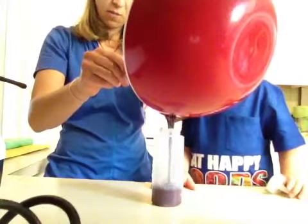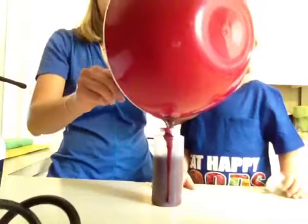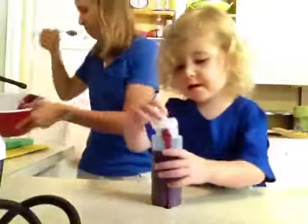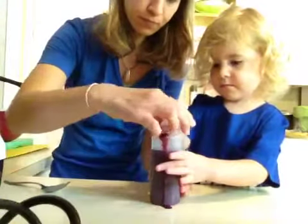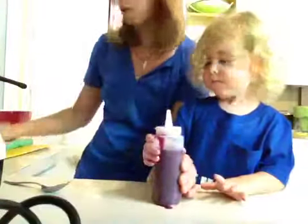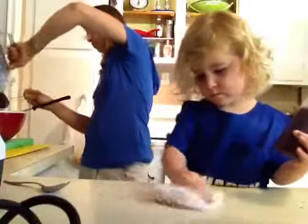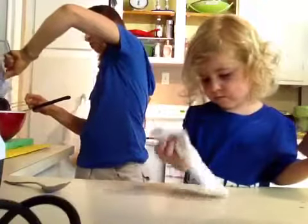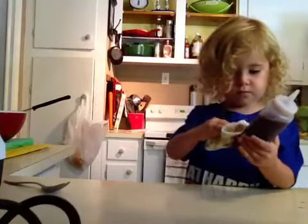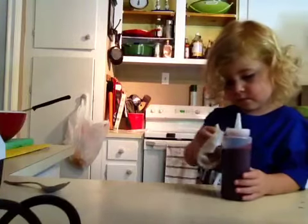Now we're going to make the mango soup. We're going to take fresh mango and mix it with the orange juice, and then we're going to have fun decorating it. Put that lid on. I'm going to give this blender a quick rinse so we don't have any blueberries in our mango soup part.